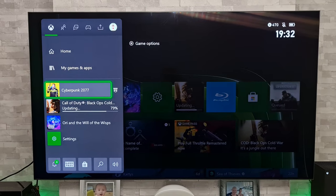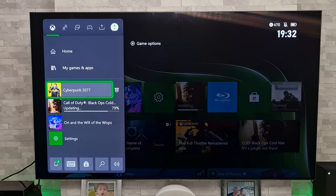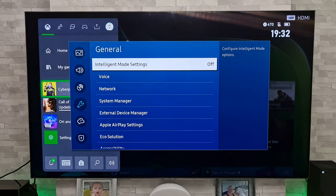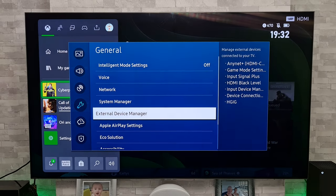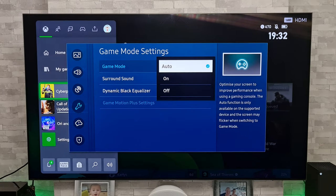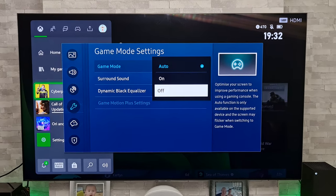So how do we prevent it doing the same in the future? We're going to get up the settings and go down to General, then down to External Device Manager, then to Game Mode Settings, and we're going to simply turn game mode off.